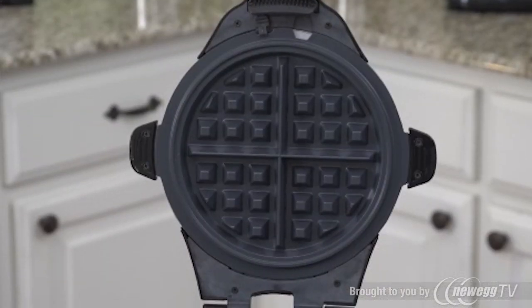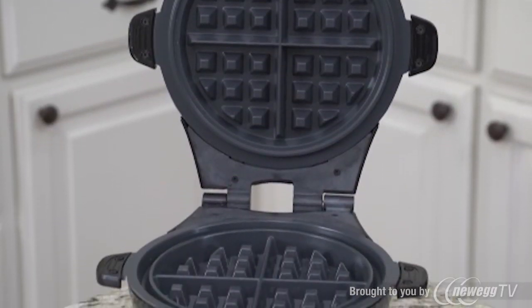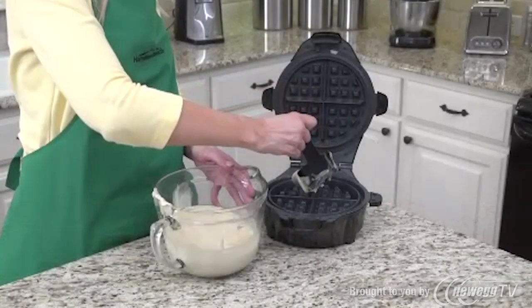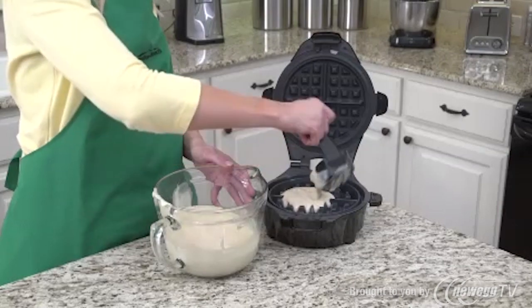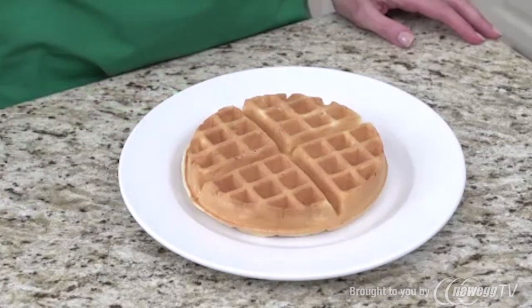The Breakfast Master features an innovative design with two heating plates on the top and bottom, letting you cook your favorite breakfast foods quickly and with no mess. For pancakes or waffles, use the batter cup to scoop the exact amount of batter, pour it in, and close the lid. In just a few minutes, you've got breakfast without ever needing to flip it over.